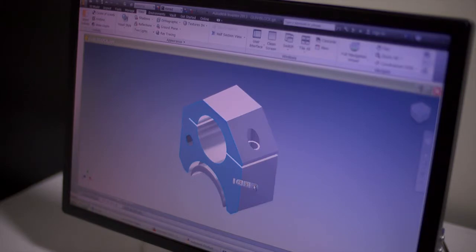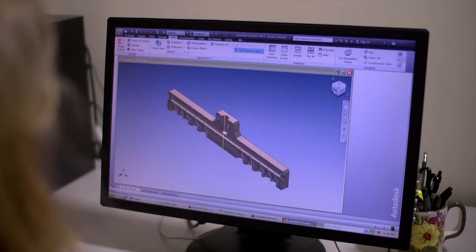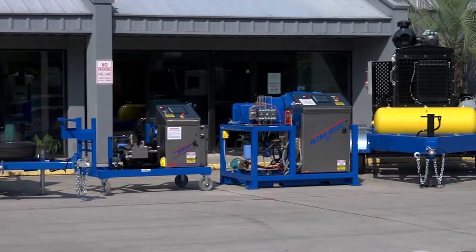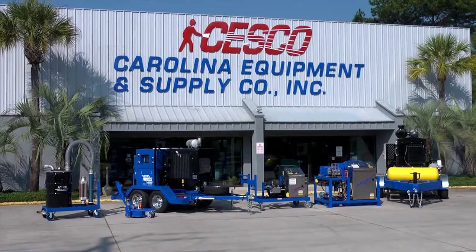Somebody comes back with an idea, we do up some sketches, put it in the computer, refine it, send it out to the floor, and have it made. I feel that we're almost a consultant to our customers — we will actually be the source for them to find a better solution, do their job more efficiently, and have it be more cost-effective. Folks say, how much does it cost? And what I tell them is, it doesn't cost anything. You have an initial investment, but if it doesn't pay for itself and put money in your pocket, you don't need it — you shouldn't buy it. The Aquamizer system from Sesco continues to be the leader in environmentally sound cleaning and stripping technologies, making the impossible possible.